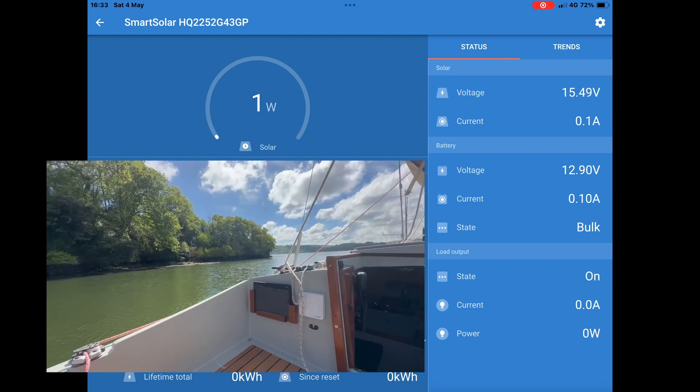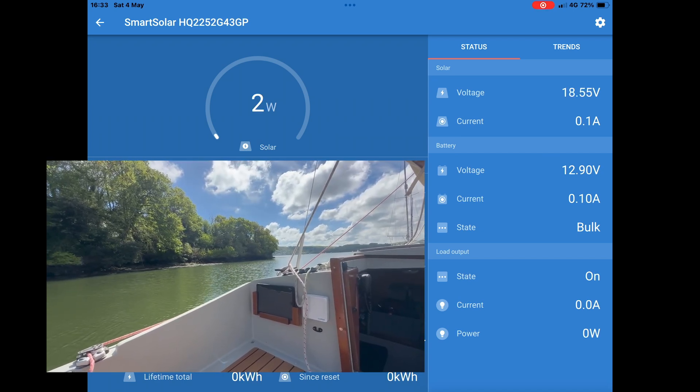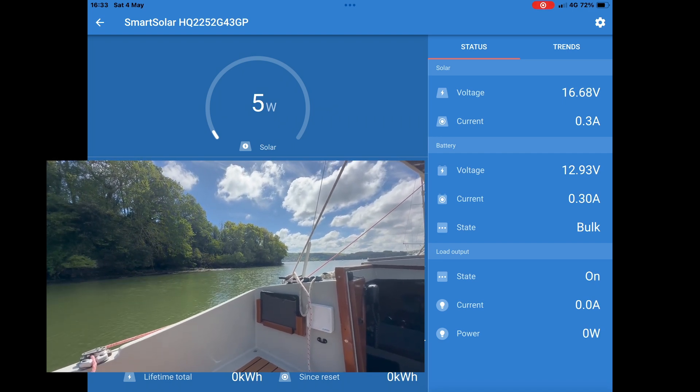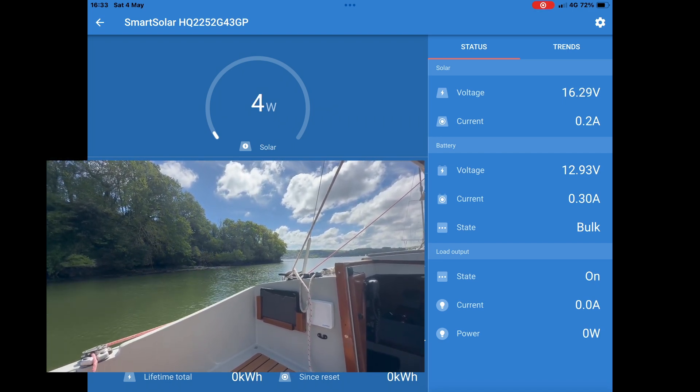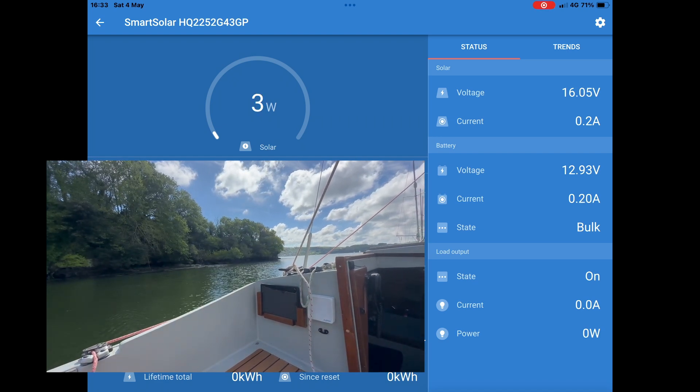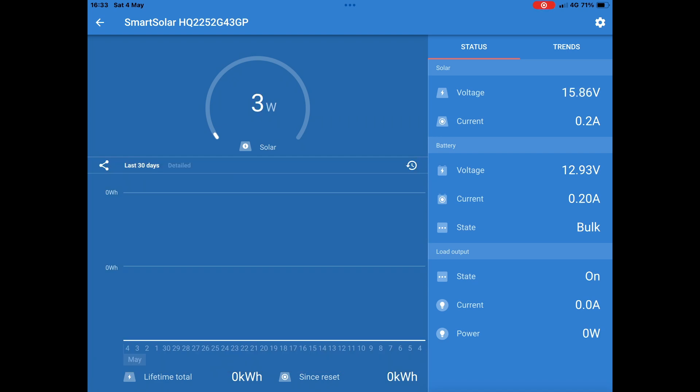It's about 5 o'clock, a fairly sunny day, early May, but there's quite a bit of cloud cover. And we've got a reliable 2 to 3 milliamps trickling out of there. I am not dissatisfied with this — I think that little NASA 10 watt panel is doing its job.